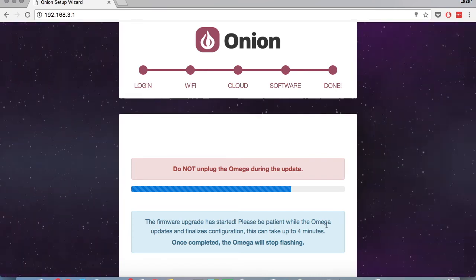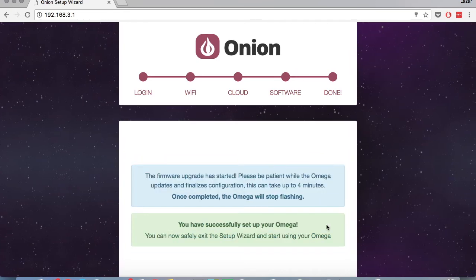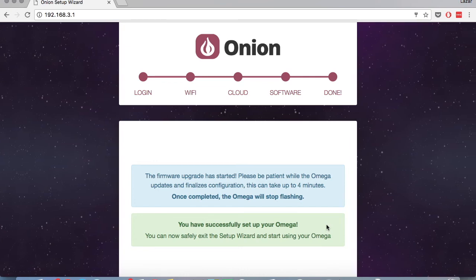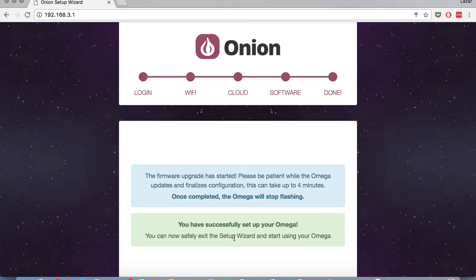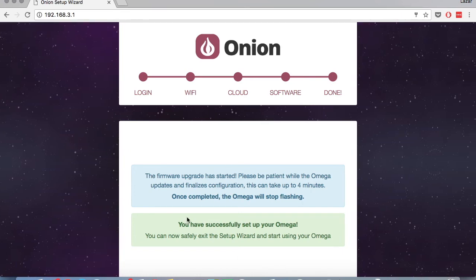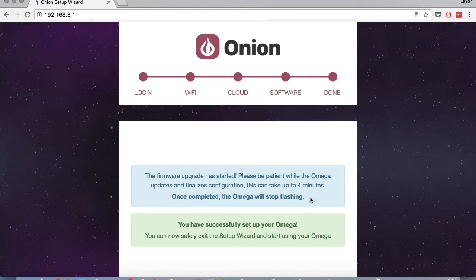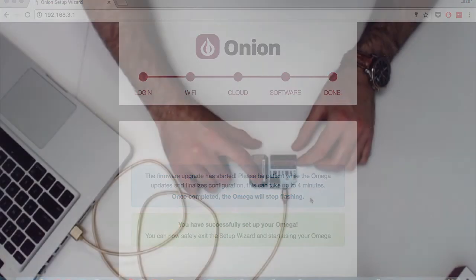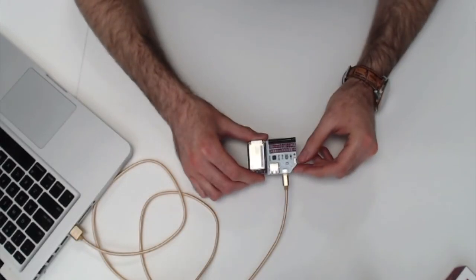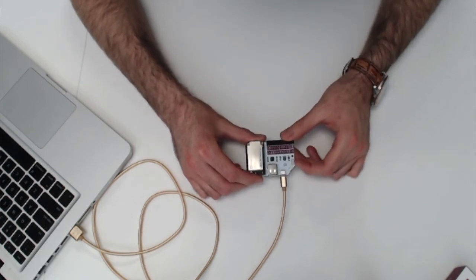This process takes around four minutes, and once that timer runs to the end, you'll get to a page where your Omega is finalizing the upgrade. You get a message that once completed, the Omega will stop flashing. That is true of the Omega 2, but the Omega 2 Plus has an issue with the firmware that ships from the factory. So if you take a look at your Omega and you see that the LED is off, and you've waited the full four or five minutes, you should switch off the Omega and then turn it back on. This is only for the Omega 2 Plus.